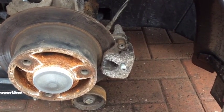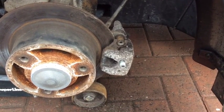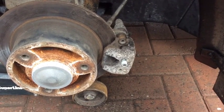Okay folks, it's Twizy brake time. I've been having problems with my caliper sticking, and I couldn't find any information on the internet on how to do it, so here we go.